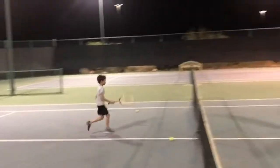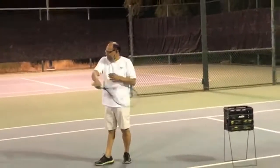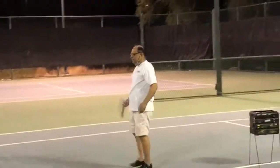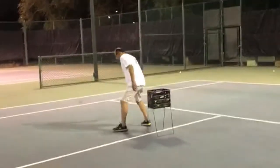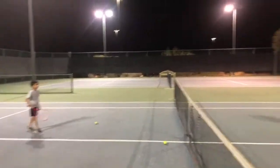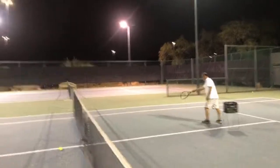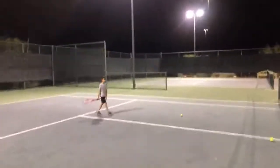Oh, I didn't know I can zoom in live — that's cool. Gentle, don't get carried away. See if you can rally it back and forth.